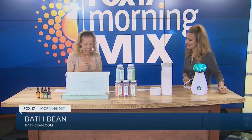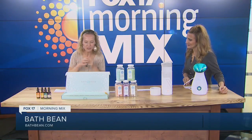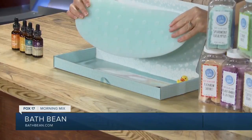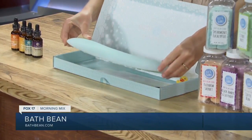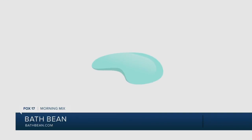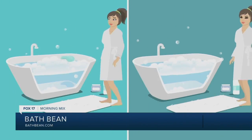This is actually a mom from Grand Rapids who has come up with this, and it's called the Bath Bean. It's a silicone stopper, and on the back it's got suction cups. We're going to take a look at some video that'll show you how the whole thing works — it suctions right up into your bathtub.